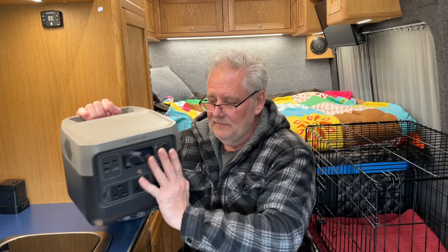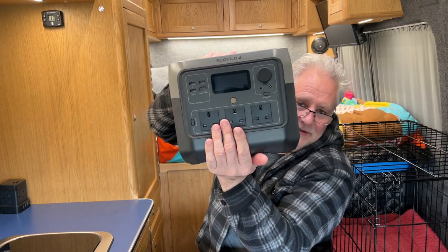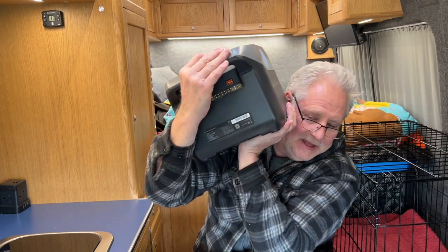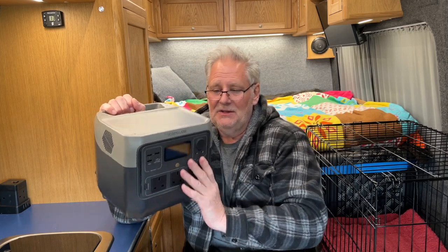Something else to consider is the physical shape and size of the unit. This one is nice and square, with all outputs on the front for easy access and only the inputs on the back. The handle is out of the way so it fits neatly in a cupboard. You do need to ensure the vents on the side are clear to allow the fans to keep it cool. Think carefully about the physical shape and size - where you'll put it in your camper van, micro camper, or car. Some units have leads coming out both sides which makes storage awkward.